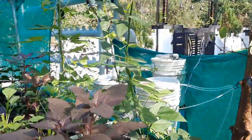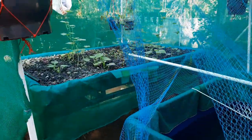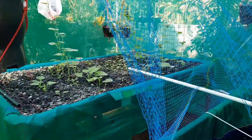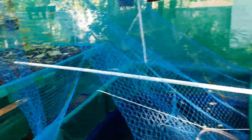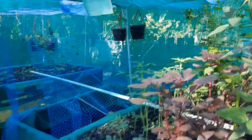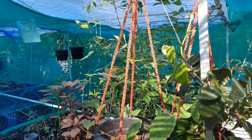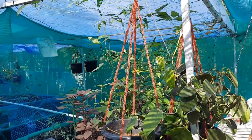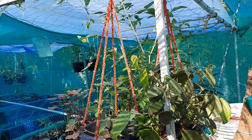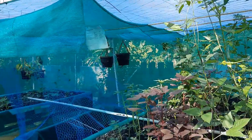I have one more grow bed over here and it's quite a new one — only about two or three weeks back I installed this. We had heavy rain two days back and the shelter I made for this got damaged, so you can see I tried many tarps over there to protect it.